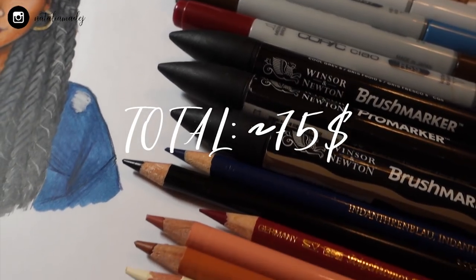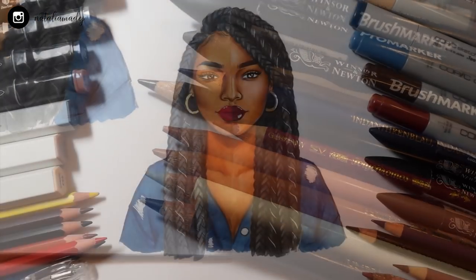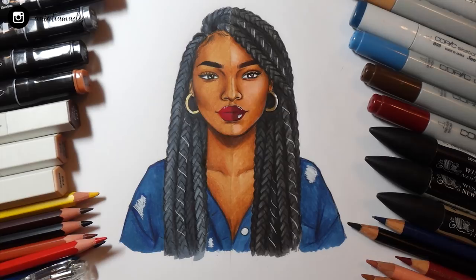The second reason to invest in expensive supplies is if you're a professional — if you take commissions, do requests for people, or drawing is your work. In that case you should provide quality in your drawings, work with the best art supplies, and invest in your work. If you take money for something, you should also provide the quality. So in those two cases — comfort and professional work — I think expensive art supplies are better and actually needed.